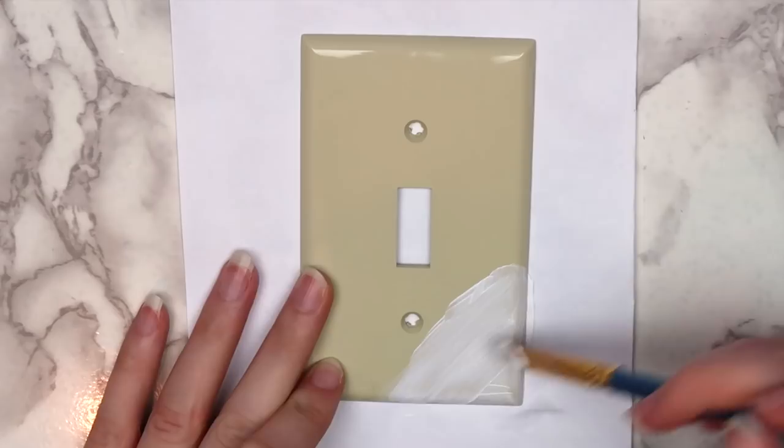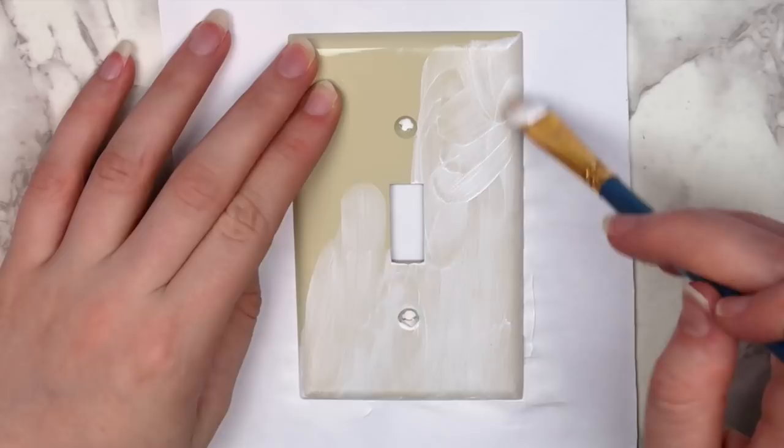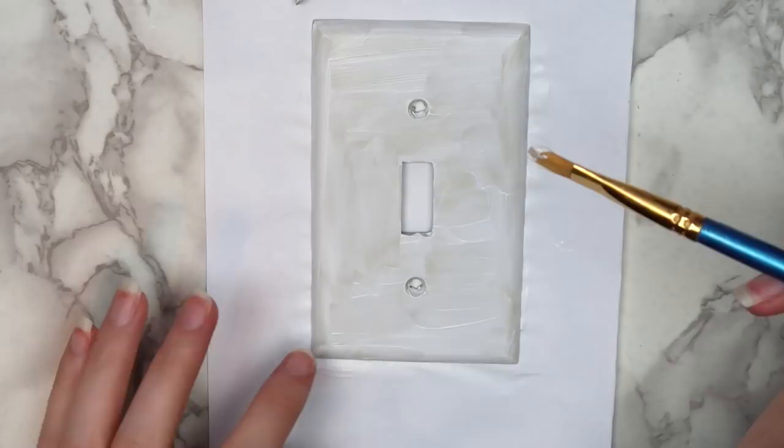First, I covered the light switch with a layer of white gesso. This will help the paint stick to the surface, but if you don't have gesso, you can just cover it with a layer of white acrylic paint. I also put some gesso on the screws as well.